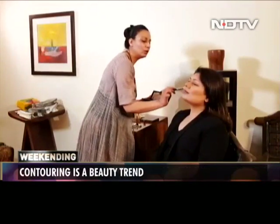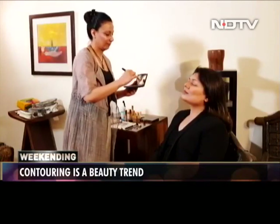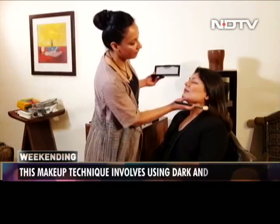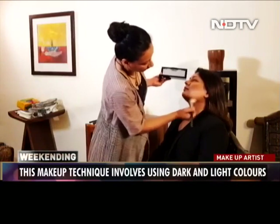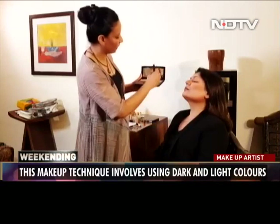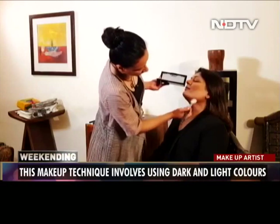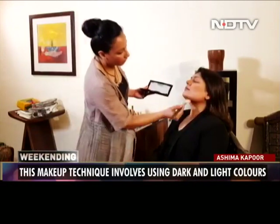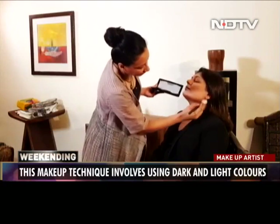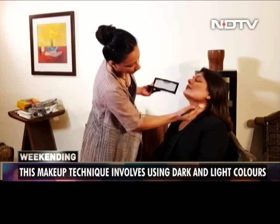You could also directly contour with a powder if you want — that's an easier way of contouring. But using cream contour with a powder on top lasts much longer. So we run the powder over the cream using the same downward motion on the jawline.